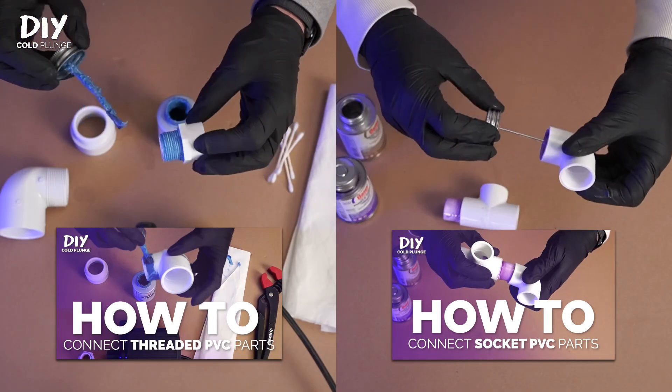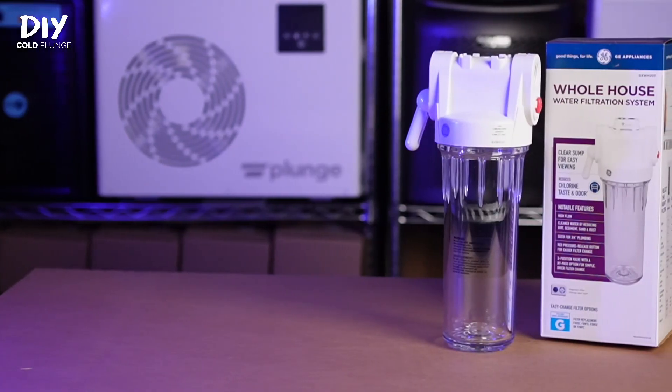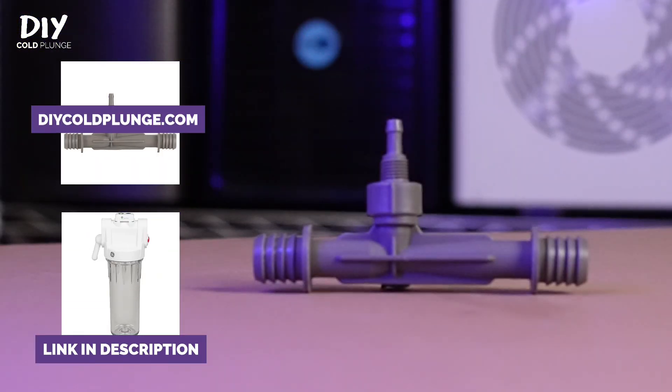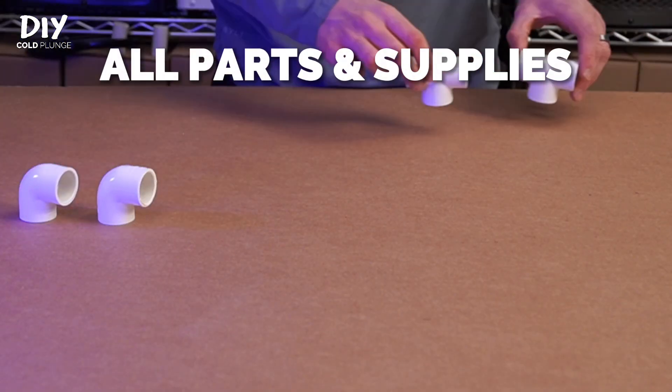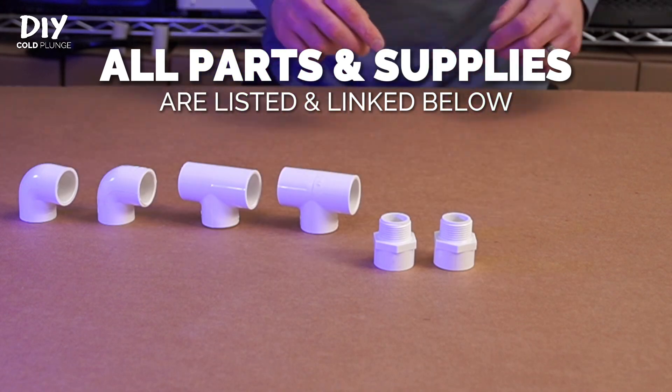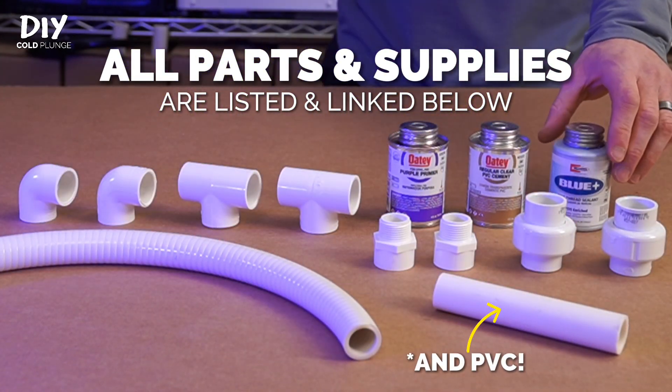To do this, you're going to need to know how to work with PVC. I've got videos linked below if you need guidance on that, and you'll also need the GE filter housing and the barbed venturi from diycoldplunge.com. You'll also need PVC elbows, tees, male threaded fittings, unions, and spa hose, along with primer, cement, and thread sealant.